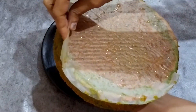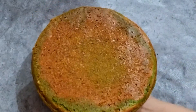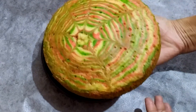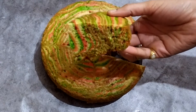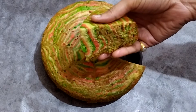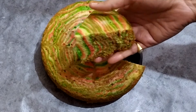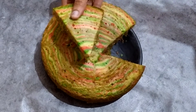Welcome back to our channel TFT — Tourism, Food, Trends. In this video, Christmas and New Year festivals are special. The ingredients are very simple and colorful. I will show you how to prepare the cake. It is very tasty and fluffy.